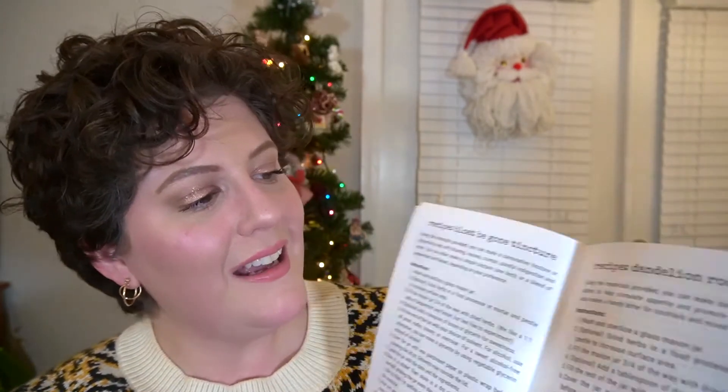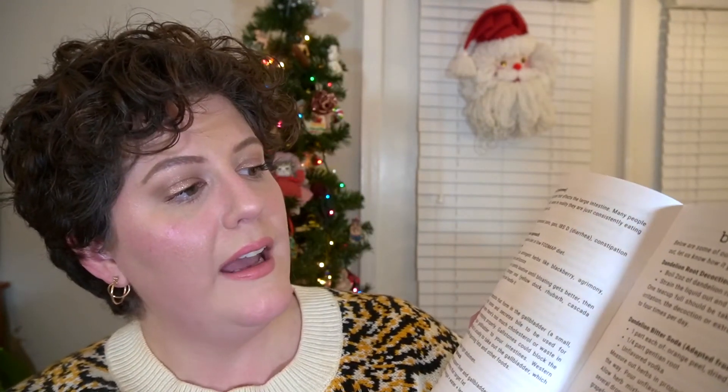Some of the recipes we may or may not be making together include bloat-begone tinctures, dandelion root bitters, a bitter soda, six herb bitters, and a dandelion root decoction for pudding stones. There are fewer recipes in this set than in other boxes, but that's okay — like I said, I'll probably just use these items to make some teas.